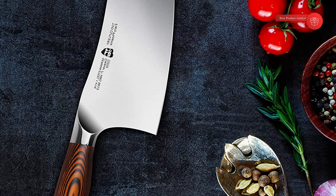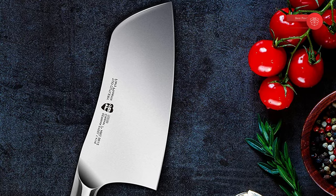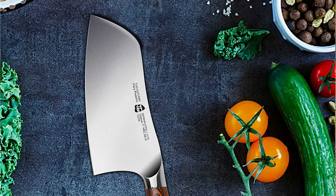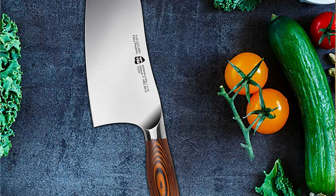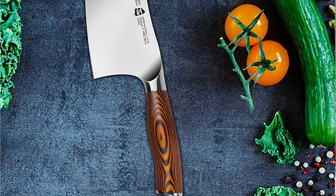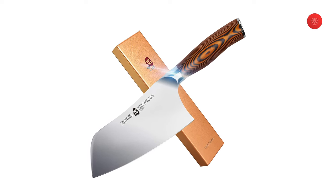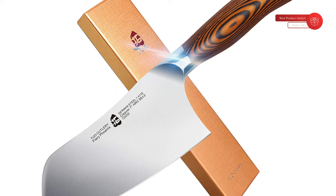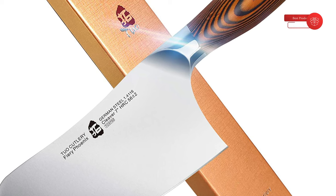Forged with premium high-carbon German stainless steel DIN 1.4116 X50 CRMO V15, this Chinese chef's knife is precisely tempered with high-tech vacuum heat treatment to reach a blade hardness of HRC 56 plus or minus 2. Tuo's experienced bladesmiths hand sharpen each edge at 18 degrees per side to ensure a razor-sharp blade. Pakowood is a very dense, largely waterproof product providing the look and feel of wood without warping or splitting. The Pakowood, sourced from Africa, is unique for each piece, giving a luxurious and beautiful look. The Fiery Phoenix line seamlessly blends form and function, with ergonomic design, trusted materials, and experienced craftsmanship.